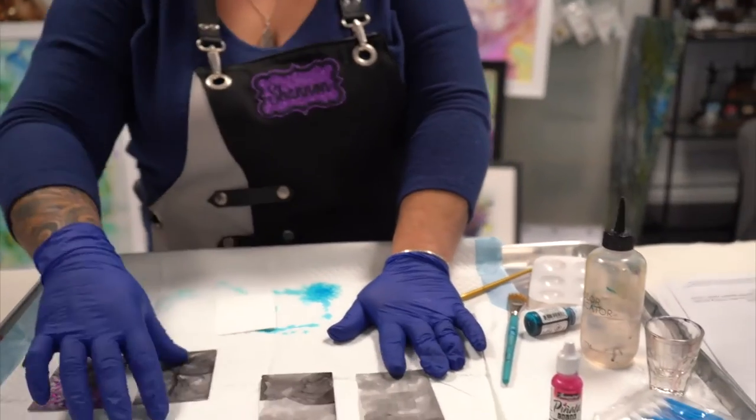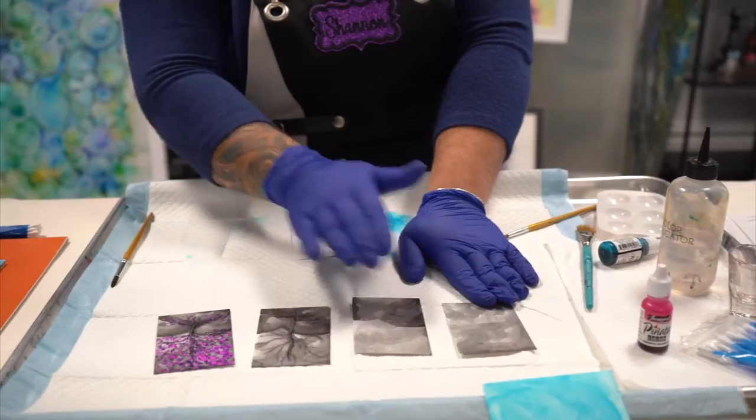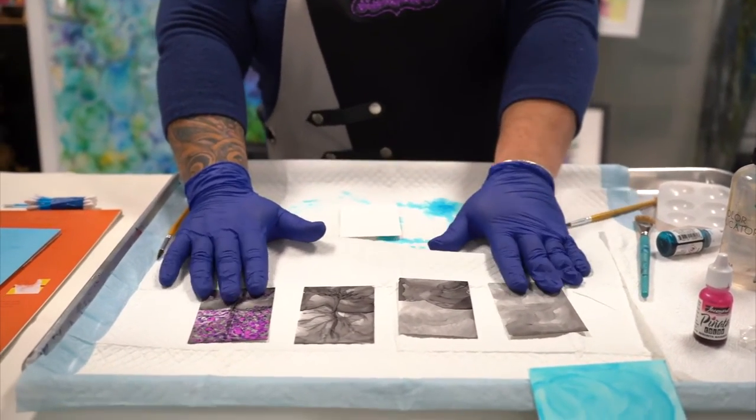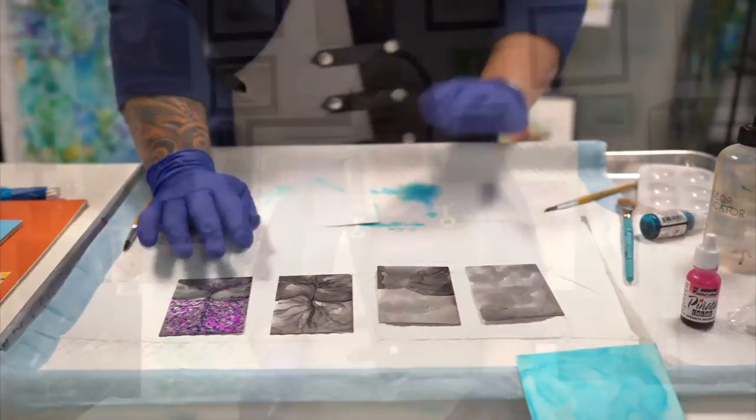You can use old picture frame glass if you don't have Yupo paper — anything that's waterproof or non-porous. Wood will soak it up, so avoid that. We are going to make pieces — these are the steps we're going to go through to make your alcohol ink tree piece on one of these two-and-a-half by three-and-a-half art cards.